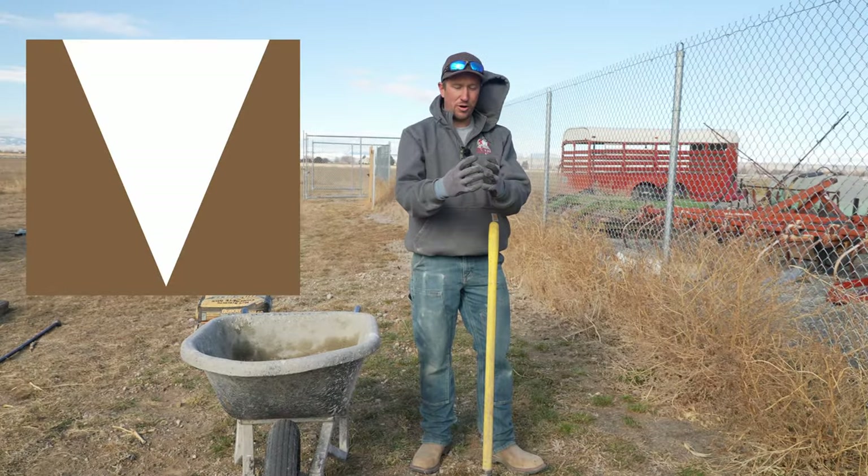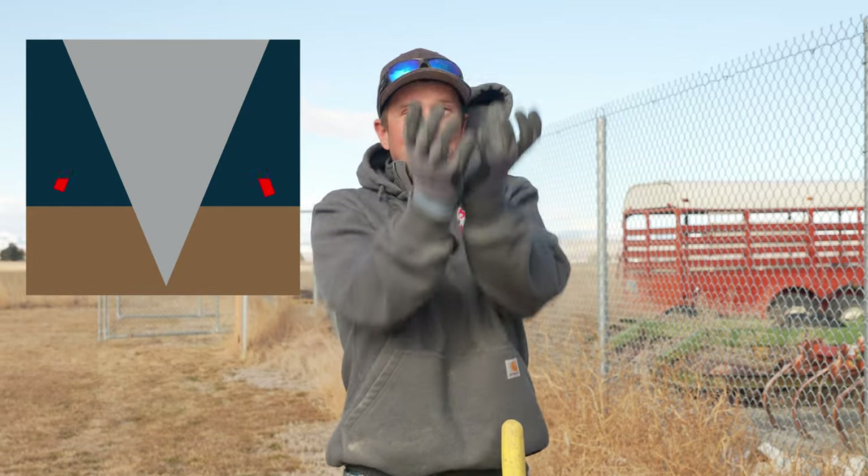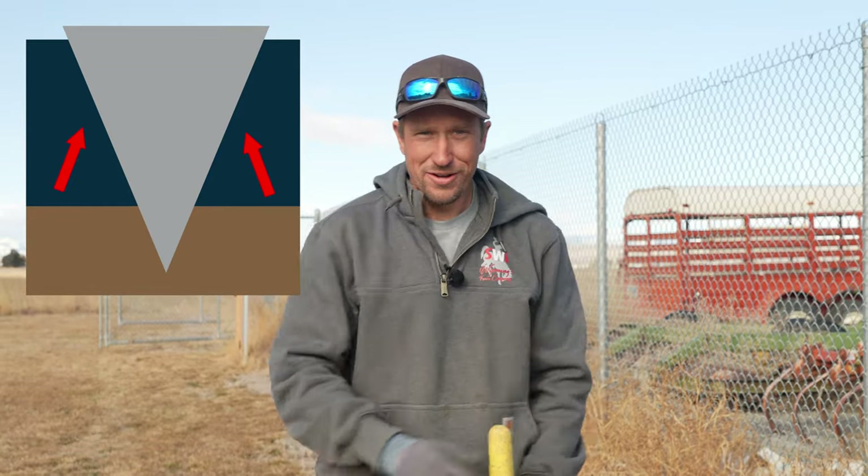You don't want the ice cream cone hole because in cold elements — like here in Wyoming when the ground freezes — you're going to give that ice cream cone shaped concrete areas to push up out of the ground, called frost heaving.